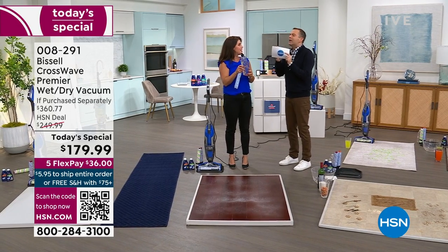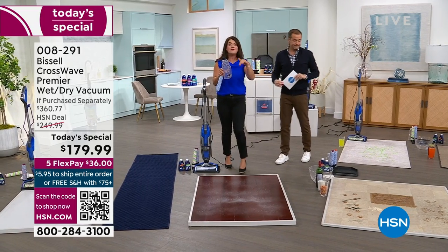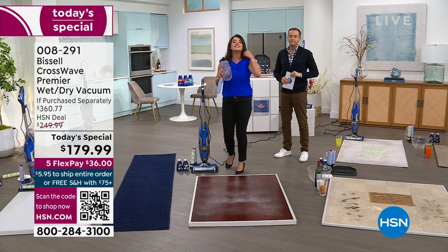But Jenny, of all the Bissell items that you present, there is no bigger wow than this. It's changed the game, and even today for the whole Bissell team, this is our wow.